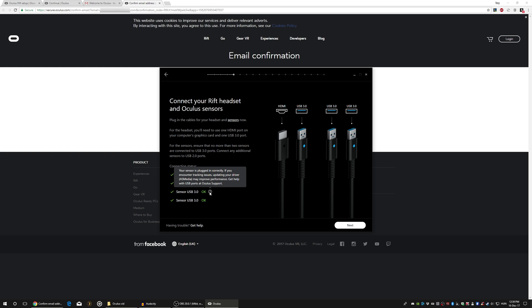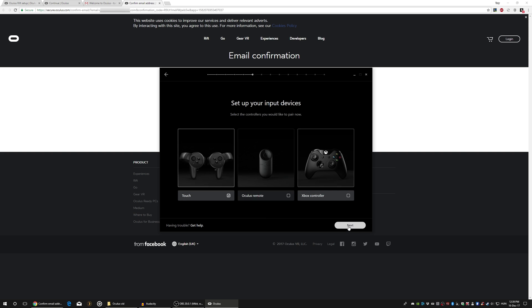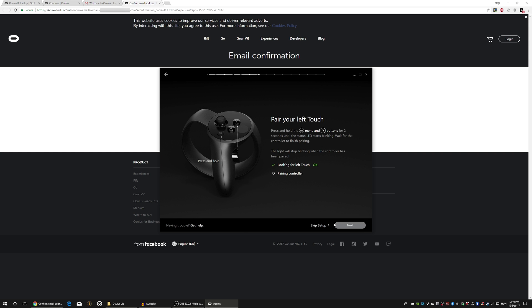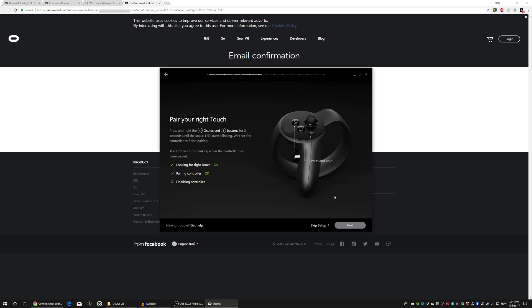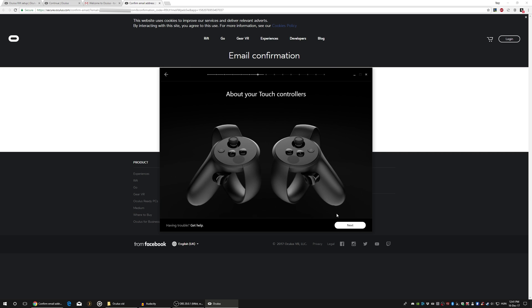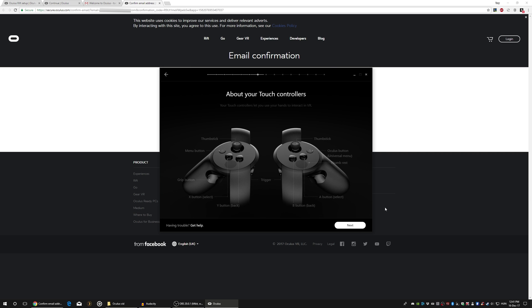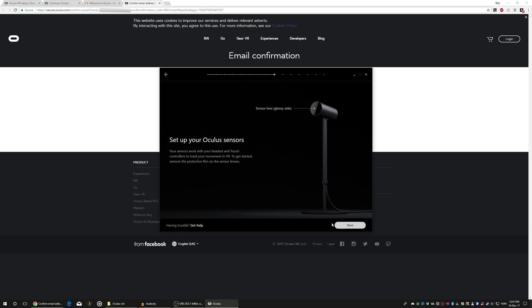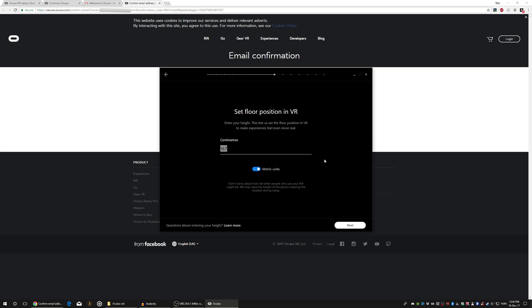Next, choosing the input device — I've only got the touch controller at the moment. Next, setting up and pairing the controllers. It tells you to hold those two buttons until it finishes with the pairing. A nice little map about all the buttons on the touch controller — neat. Next, testing the sensors. You also need USB 3.0 for the sensors. On the next page it's asking for the height of the user, only needed during the setup.